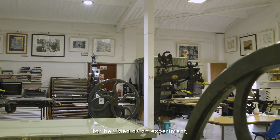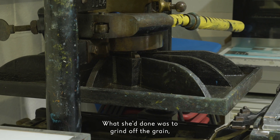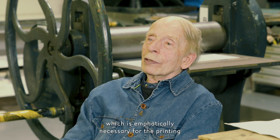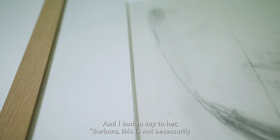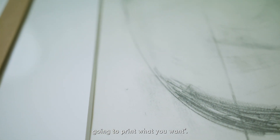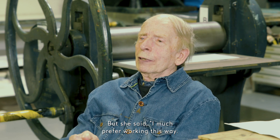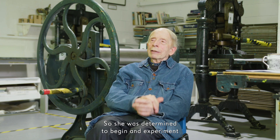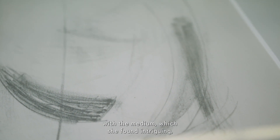What she'd done as an experiment was to grind off the grain, which is emphatically necessary for the printing of the lithograph. I had to say to her, 'Barbara, this is not necessarily going to print what you want.' But she said, 'I much prefer working this way — do you mind if I work for Robert Oskin this way?' So she was determined to begin an experiment with the medium.